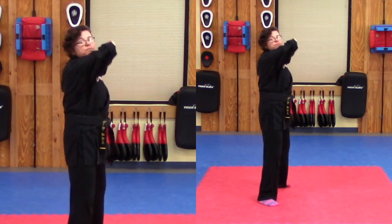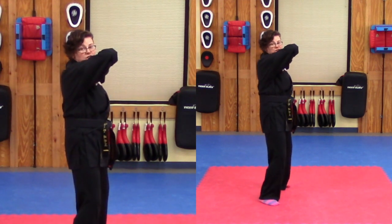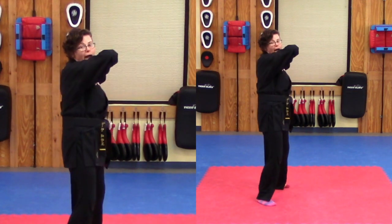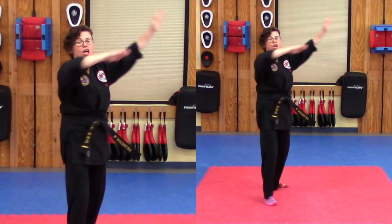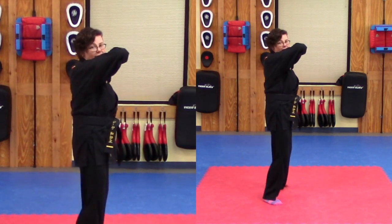Let's try this together. Go ahead and get in position. For each count: open and back, then return to your wedge. Count one — open, back, wedge. Two — open, back, wedge. Three — open, back, wedge. Four — open, back, wedge. Good.